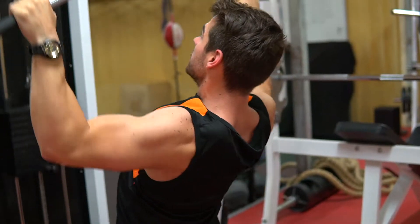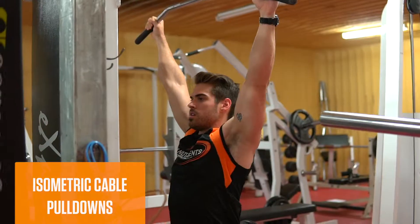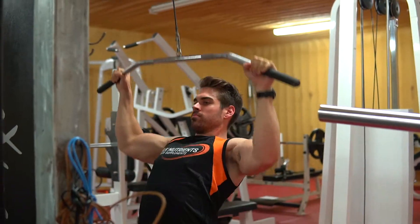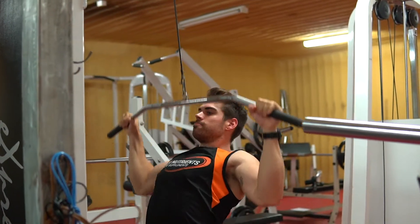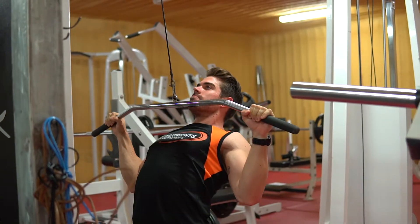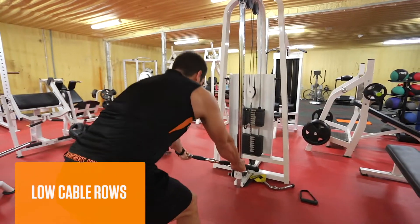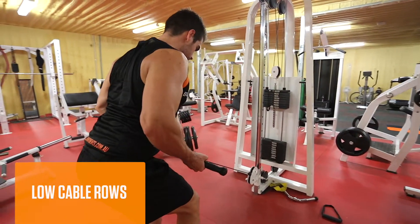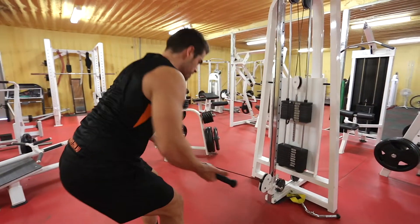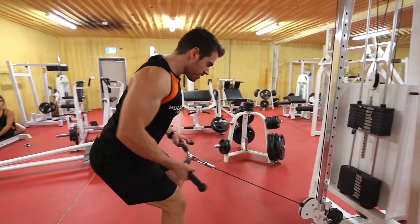With the heavy stuff out of the way, now we can chase the pump. I've got two exercises — we're supersets. First up, isometric cable pull-downs. Second, low cable rows. Three sets, 20 reps, 60 seconds rest. Pull-downs are going to be focusing on your upper lats, low cable rows working on your lower lats. This is going to build and pump your entire lats, creating invisible watermelons.